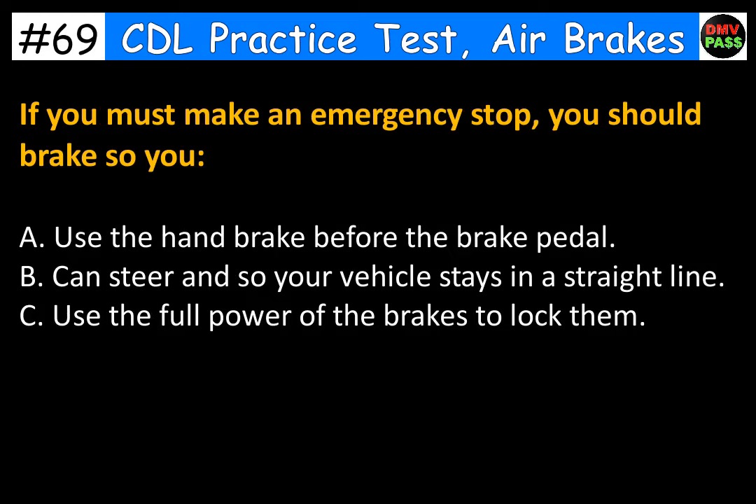If you must make an emergency stop, you should brake so you: A. Use the hand brake before the brake pedal. B. Can steer and so your vehicle stays in a straight line. C. Use the full power of the brakes to lock them. The correct answer is B. Can steer and so your vehicle stays in a straight line.